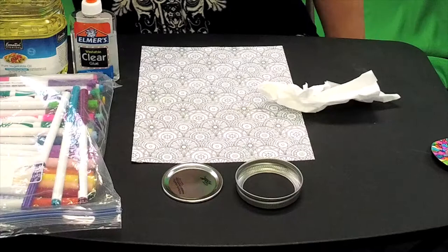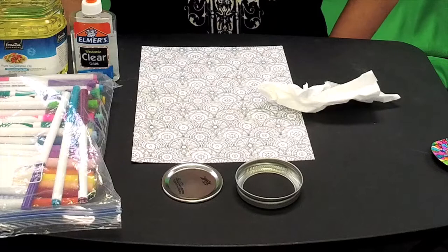Hi everyone, welcome to another episode of Getting Crafty with Amy. We're going to finish up our series of sun catchers three ways. This is the last way to make a sun catcher.